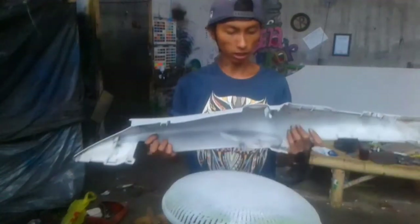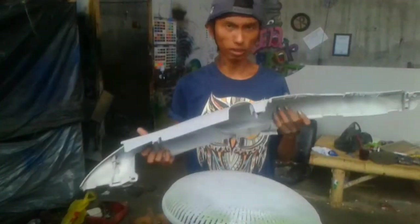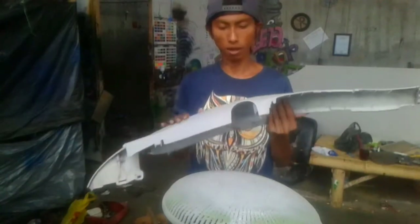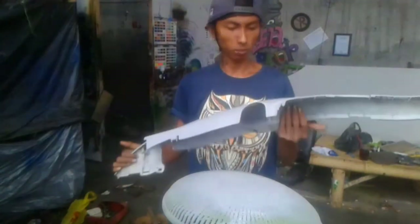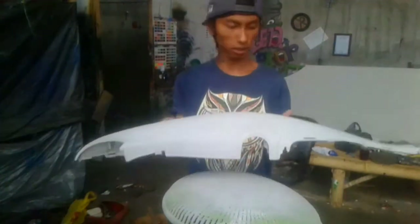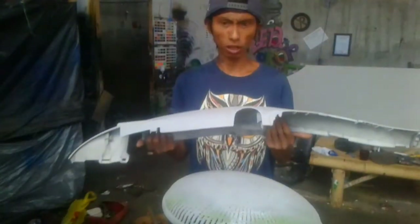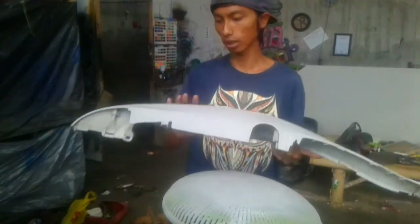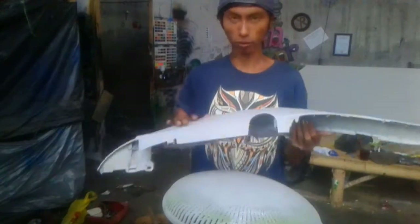Untuk video saya kali ini, saya akan melakukan repaint atau cat ulang sebuah bodi. Untuk bodi di sini, saya mempunyai bodi Yamaha Jupiter Jet, seperti ini - bodi belakang. Kemarin saya juga sudah epoksi sebanyak dua lapis, lalu saya diamkan kurang lebih 1x24 jam, lalu saya amplas menggunakan 400 tentunya dengan air dan sabun.